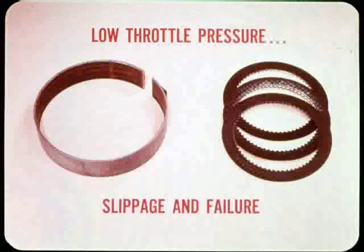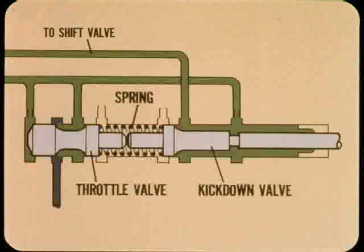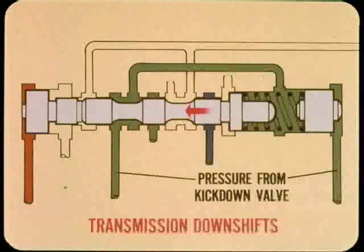Where does the kickdown valve come in? The throttle valve is actually controlled by the kickdown valve — the two are connected by a spring. When the accelerator is floored, the kickdown valve sends full throttle pressure to the shift valve. Pressure supplied from the kickdown valve moves the shift valve to the left and downshifts the transmission.